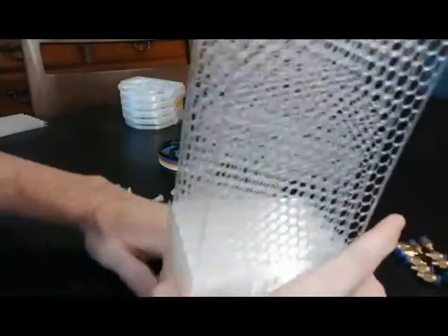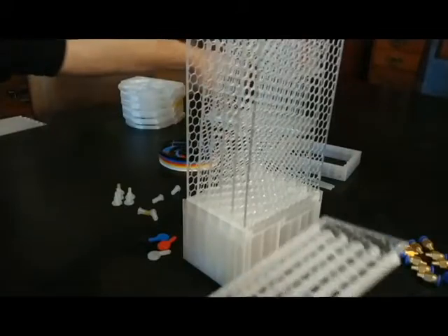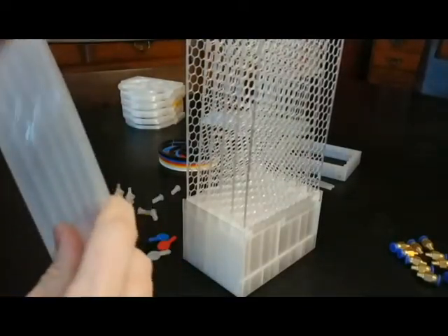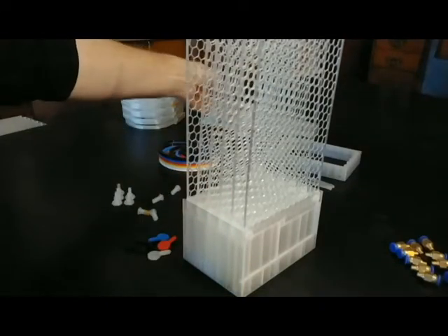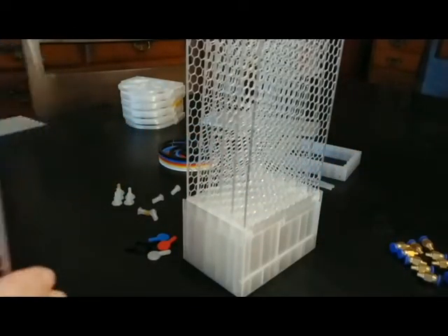The next thing we're going to want to do is put the sidewalls on. You can alternatively print these with a solid wall, which is going to let a little less light through. Because I really want maximum visibility here to allow troubleshooting in the future, I prefer to have these transparent sidewalls. It's a little tricky to get all these lined up.